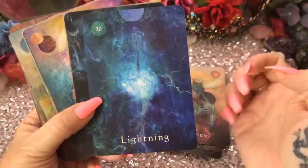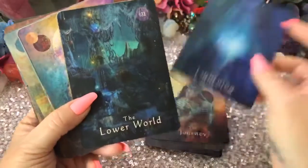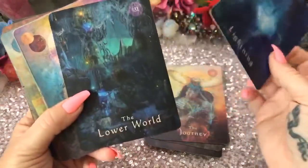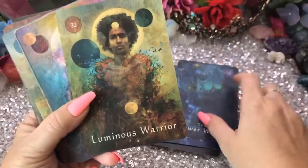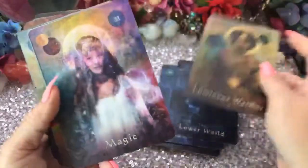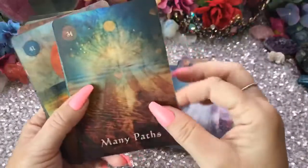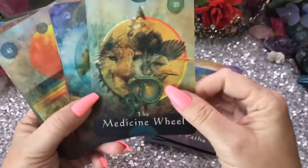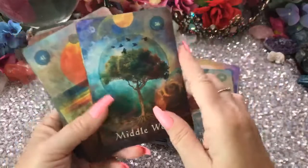I see lightning comes out in the Charms — interesting. This is good for my son; he has a lot of electricity in him. The Lower World, Luminous Warrior — that's a very beautiful drawing — Magic, Many Paths. Got airplanes! The Magic Wheel, the Middle World.